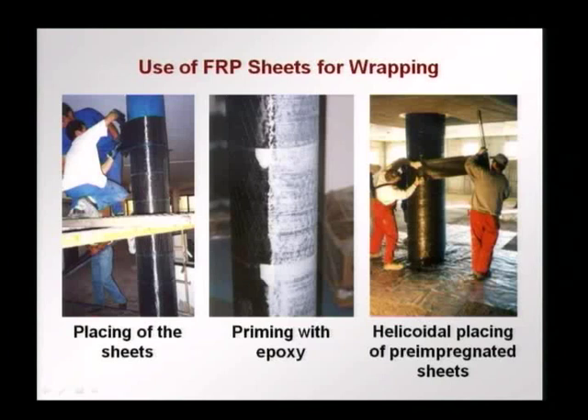Another and quite popular way of retrofitting and strengthening is to use FRP sheets for wrapping. A carbon fiber sheet is wrapped around a column, and as the column under stress tries to expand, this FRP provides confinement and effectively increases the compressive load carrying capacity. Sheets are cut with lengths equal to the circumference plus a bit more to provide overlapping and placed around the column. Epoxy priming is done so that the epoxy penetrates the carbon fiber and becomes a laminate after curing.